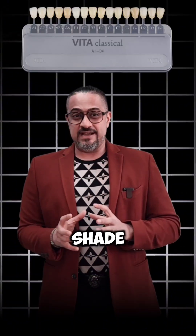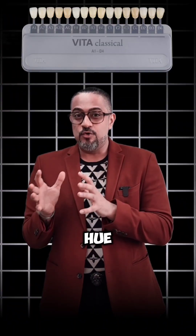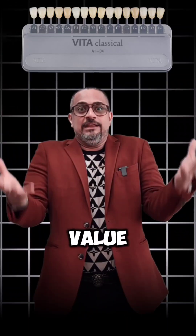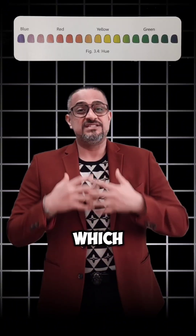The Vita Classic Shade Guide was designed on the basis of hue and chroma with very little attention to value. So what is A, B, C, D? That is basically your hue, which is the color.